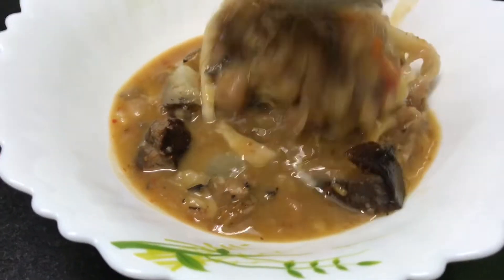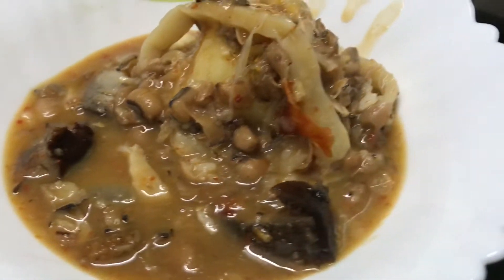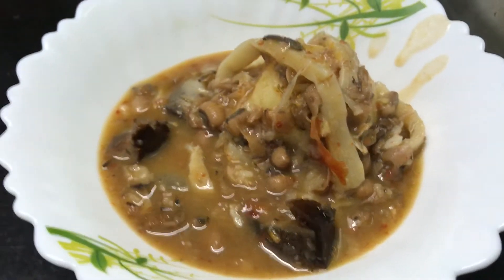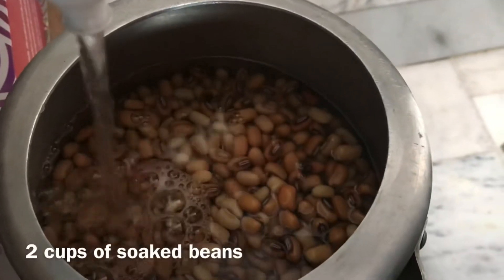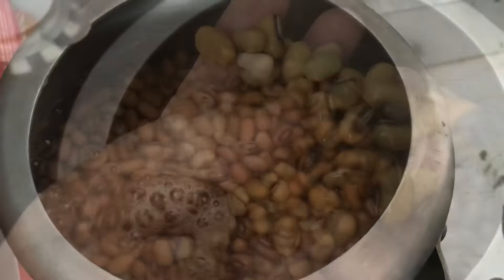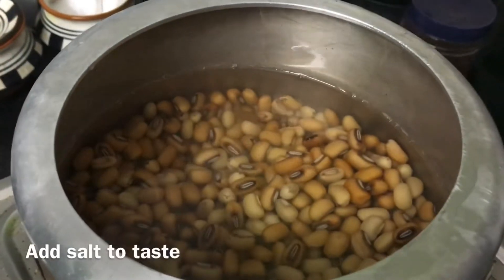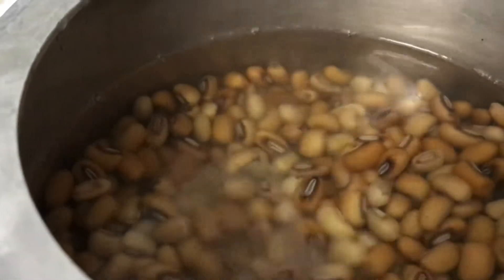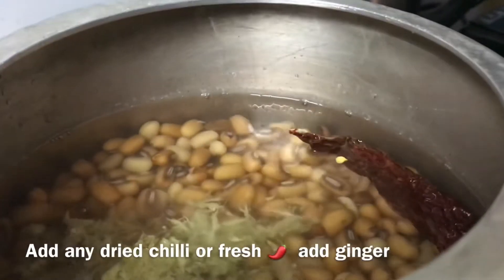Hi, today we're making Naga Dal with bamboo shoot and smoked pork. We're going to be using pre-soaked beans. I'm adding some water to the beans that have been soaked overnight, and I'm adding some salt, chili, and ginger.